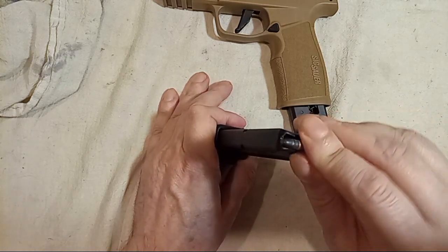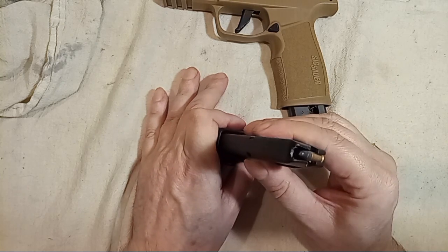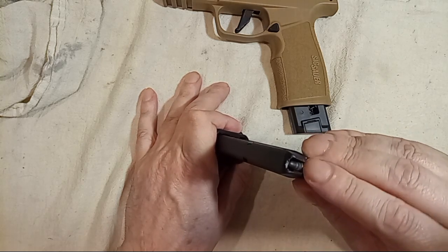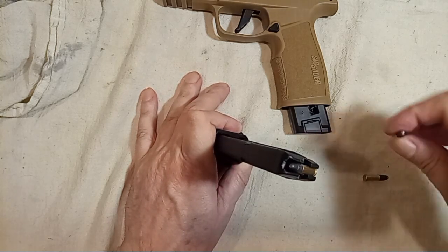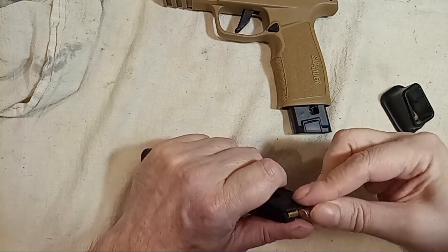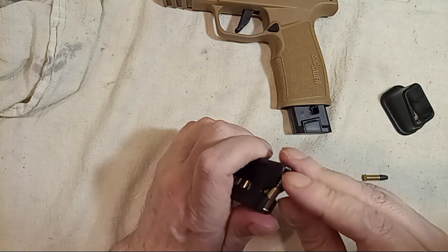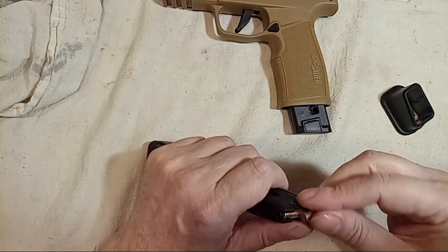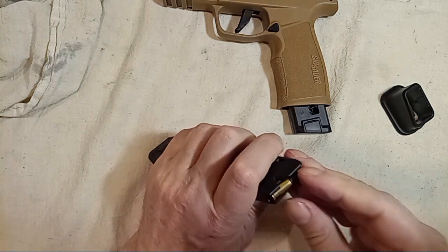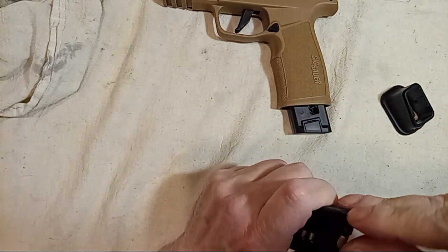We're getting down to the 23rd round. Notice when I pull down on the loader it won't go any further — it's stopped. There's still spring pressure there, so I'm going to push the remaining rounds down using that spring pressure. I might even take the loader off to demonstrate. That's round 24 in, and now 25.